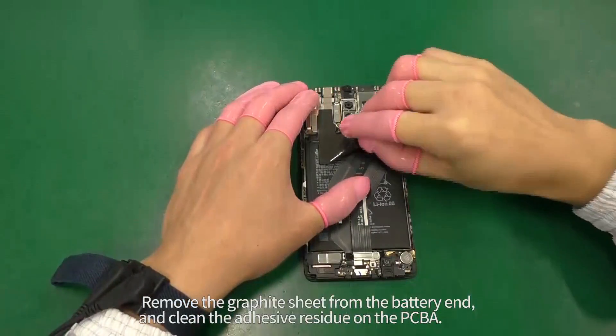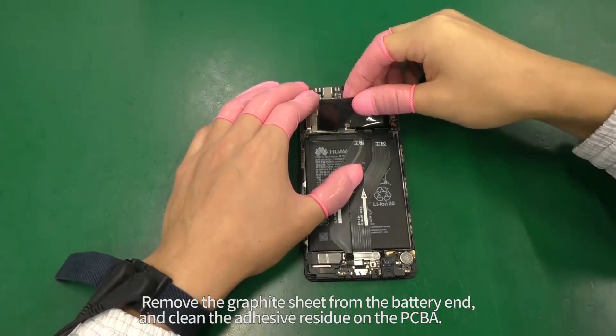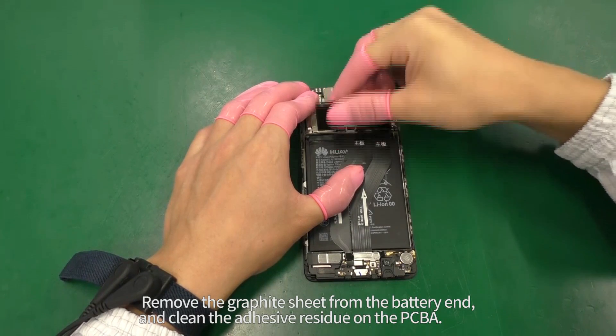Remove the graphite sheet from the battery end and clean the adhesive residue on the PCBA.